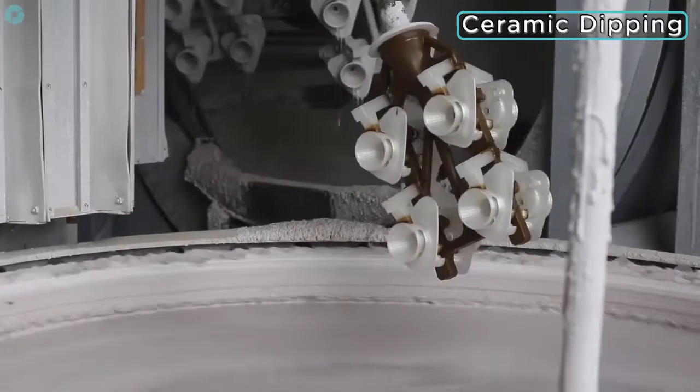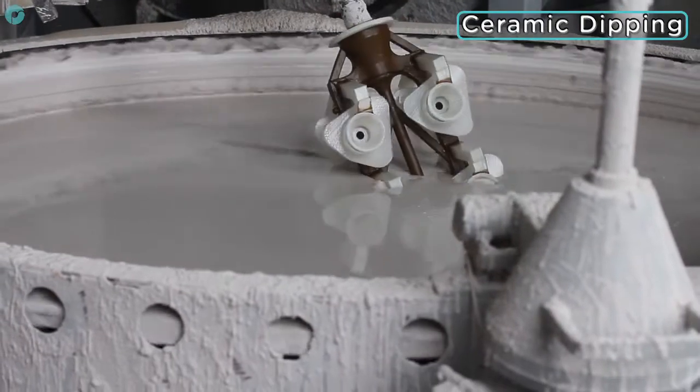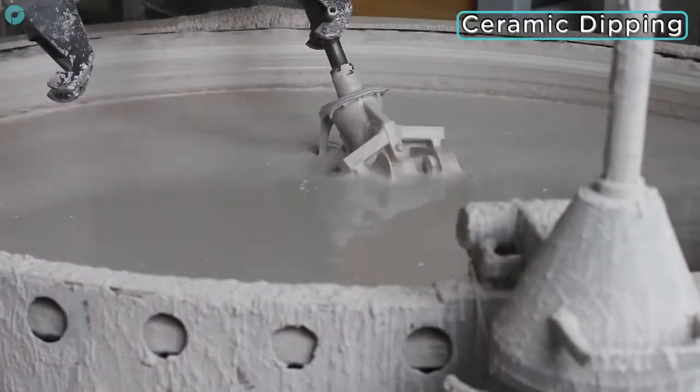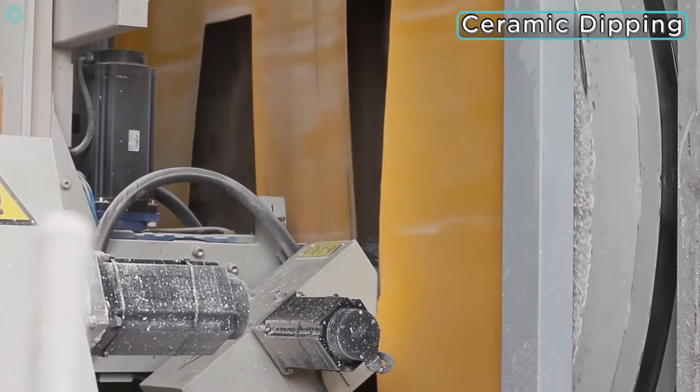The tree can now travel to the dipping station where it is submerged in ceramic slurry. This is then showered with a fine silica compound and left to dry before the process is repeated until a sufficient wall has formed around the Polycast prints.